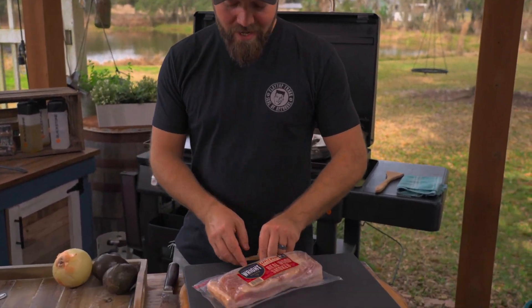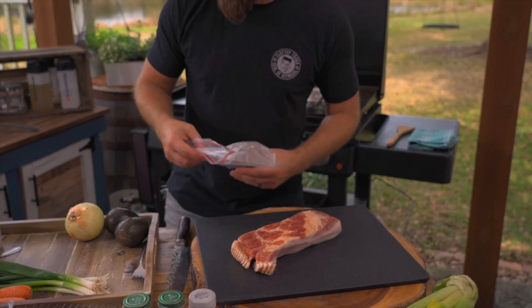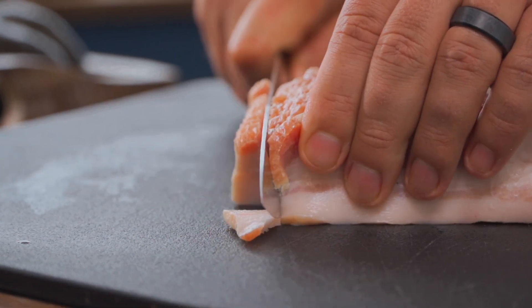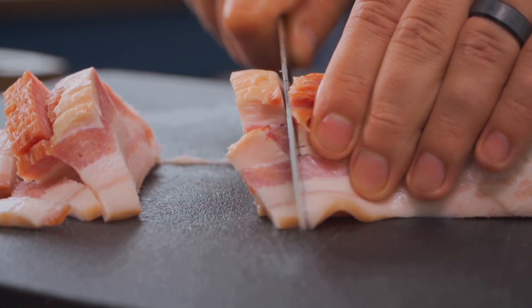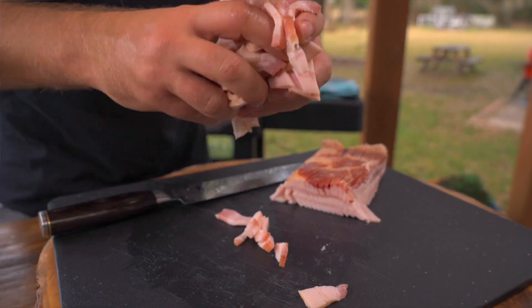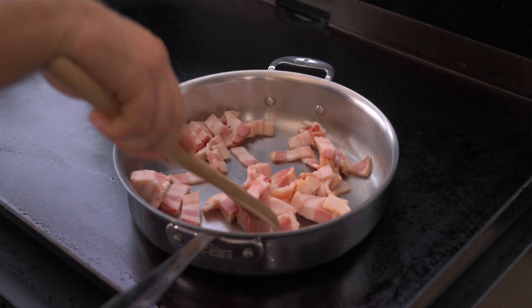To kick this dish off, we're going to start with our bacon. Today I'm using some Wright's thick-cut bacon. Now we're going to do something called lardons — where we take our knife and cut across each strip of bacon to give us nice, large chunks. You can call them bacon chunks; the technical term is a lardon, a French term. We're going to put that into a pan over medium-high heat on our Blackstone and let that start to render out.